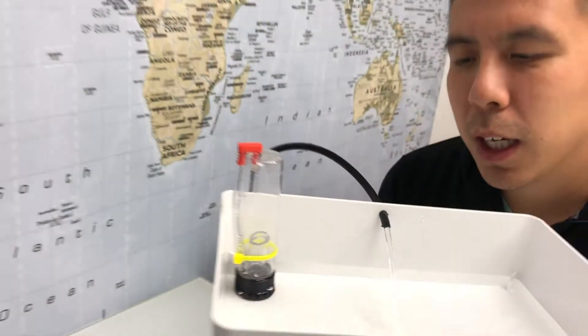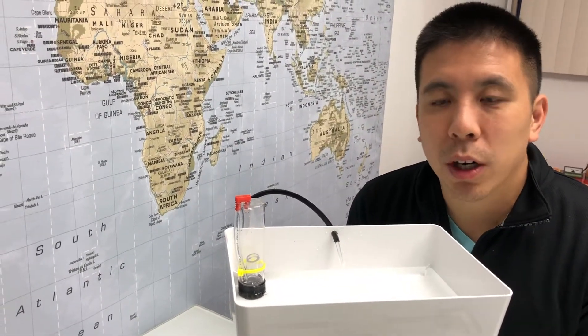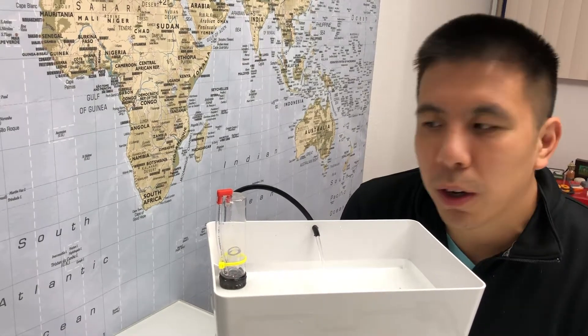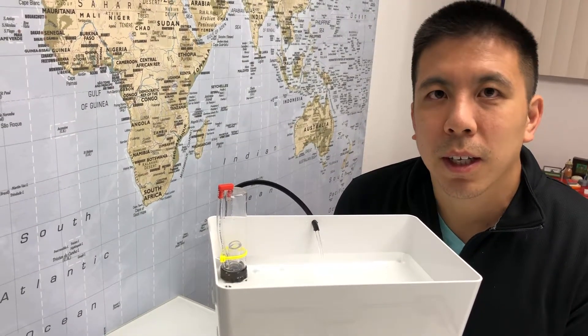Just some quick tips: if your siphon doesn't break, that may mean that your water is being pumped into the tank too quickly. If your siphon doesn't start, make sure that all the connections for the siphon are properly screwed in. Thank you!